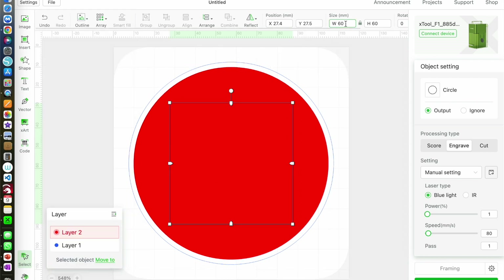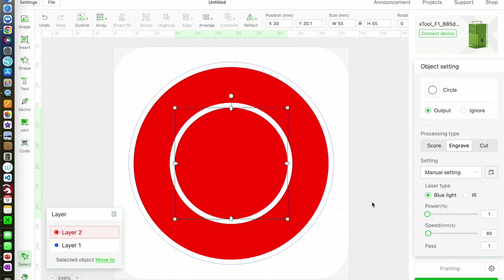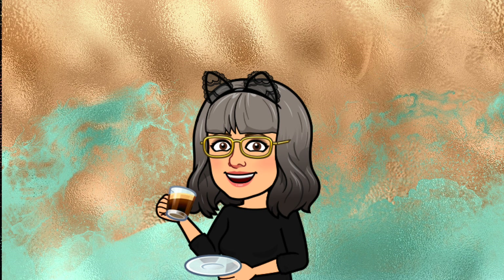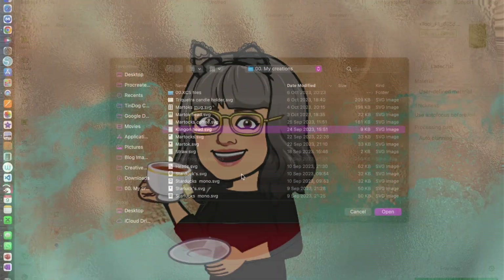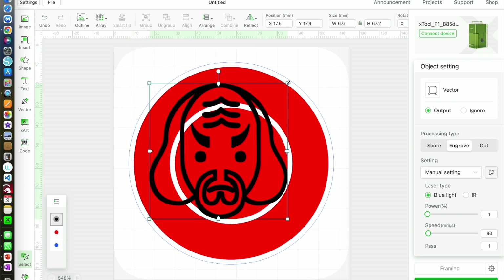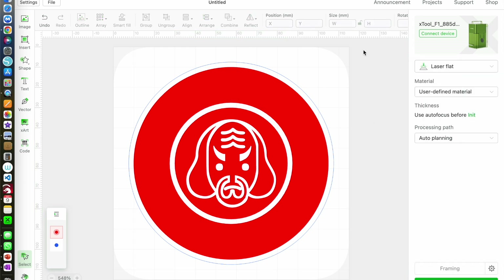Next I'm going to add the motif in the middle, so I need one more circle, making this one 55mm and aligning it with the centre. This coaster is going to be for an imaginary coffee shop in a role-playing game that some of my friends have been playing for years, and I want an image of a Klingon from Star Trek in the middle. I found the image by searching the internet, imported it, sized it to fit the 55mm circle, centred it, and used combine and subtract again.